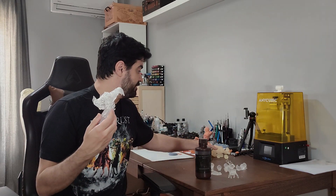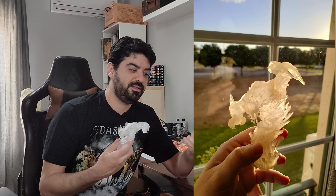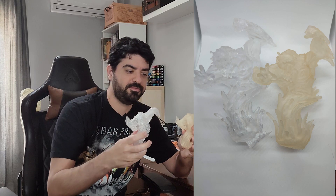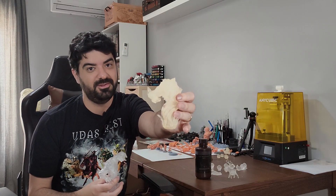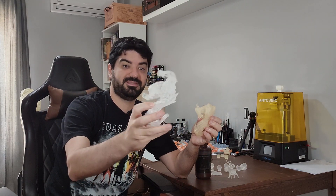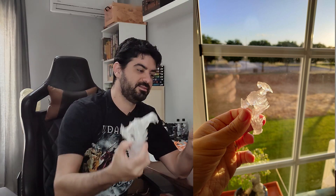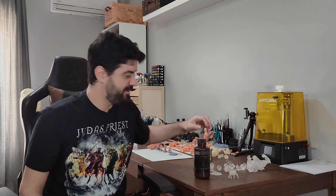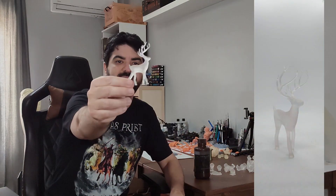I have here an example of another clear resin that was left under the same conditions as the Nova resin, and this one is crazy yellow — really, really yellow — while the Nova resin is still nice and clear. So yeah, it really works. The main feature of the resin is there; it's really how they advertise it.